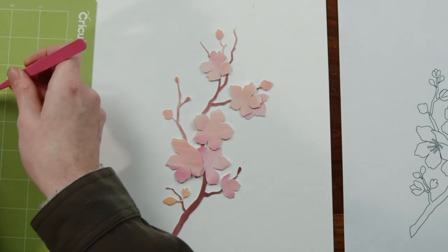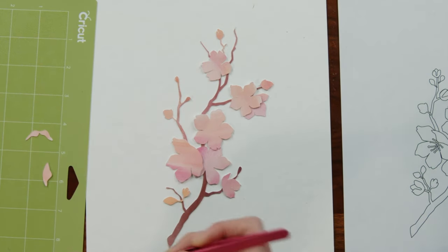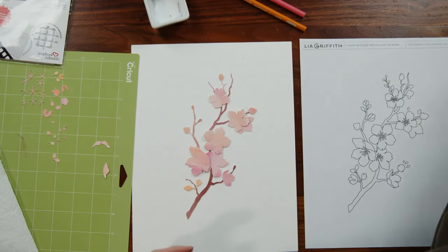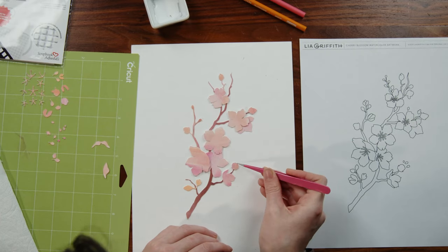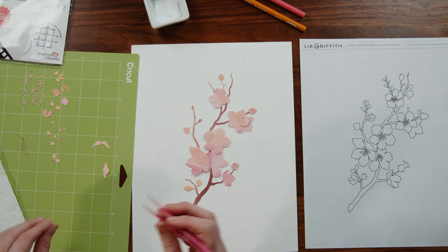Really, the template is just a reference — you can arrange what looks best to you. I definitely changed it even in this one — I moved some stuff around a little bit, especially the little tiny pieces. I think I lost a couple and so I kind of made it work.